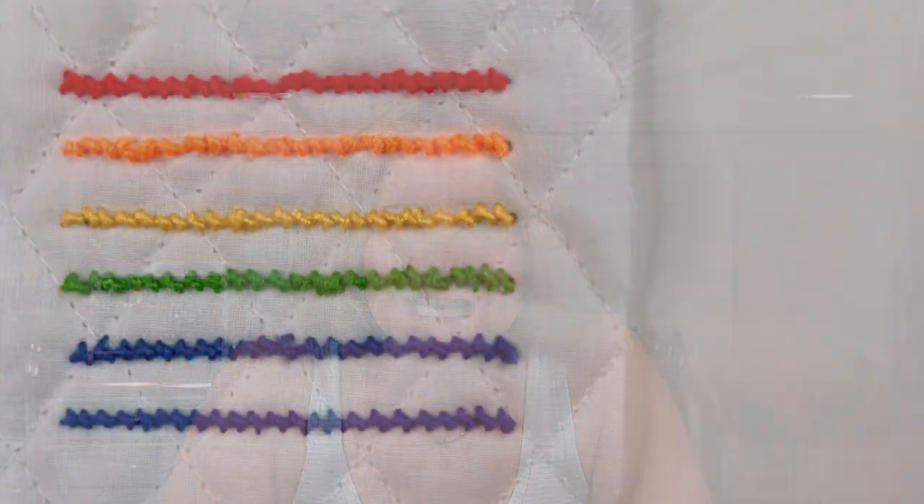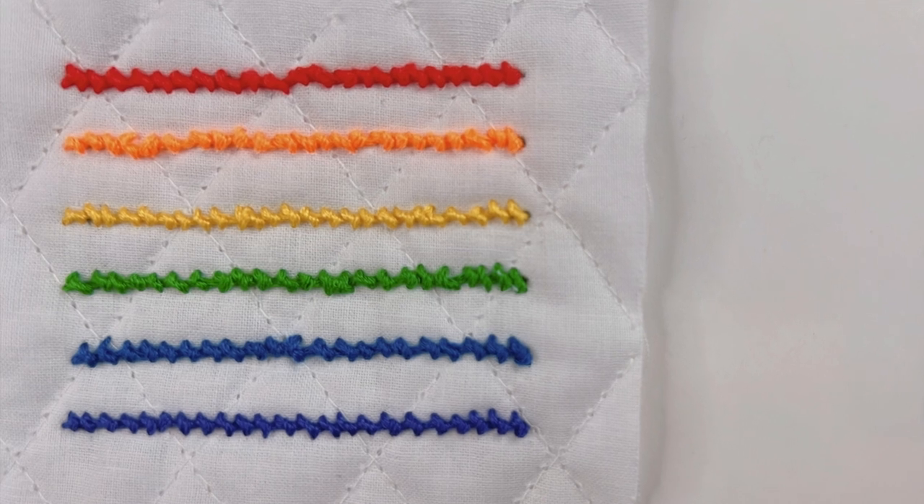Hello, I'm Daniela. In today's video I'm going to show you how to stitch the purl stitch for embroidery — not to be confused with the purl stitch for knitting. The purl stitch for embroidery is quite beautiful. It's richly textured and adds a lot of dimension to your piece.